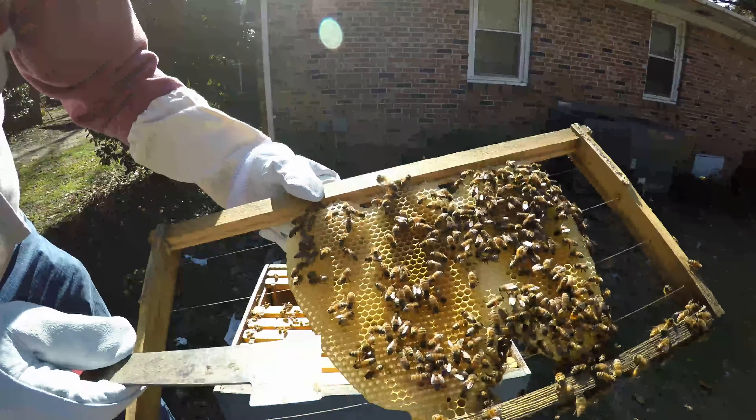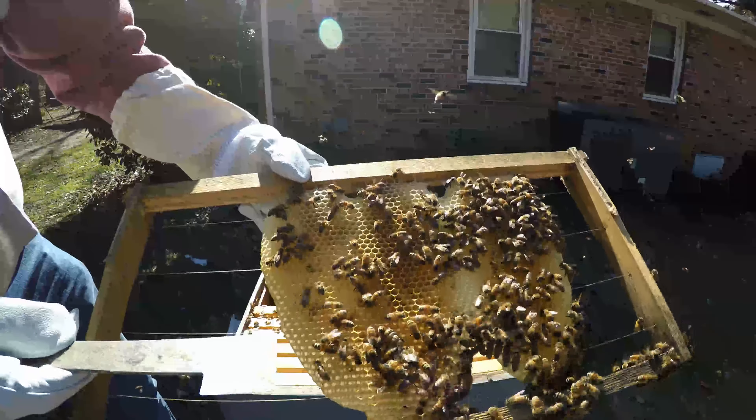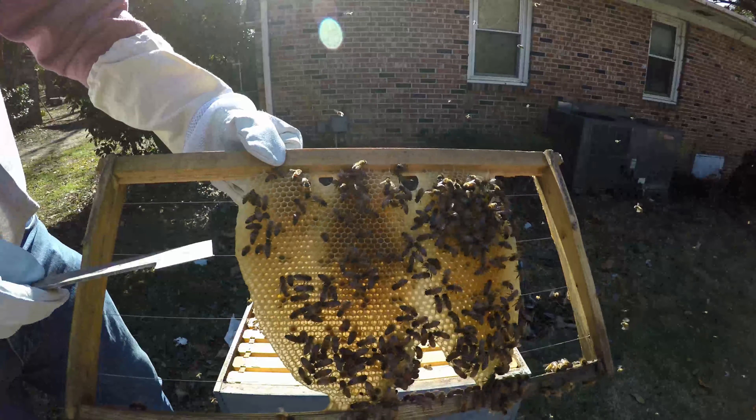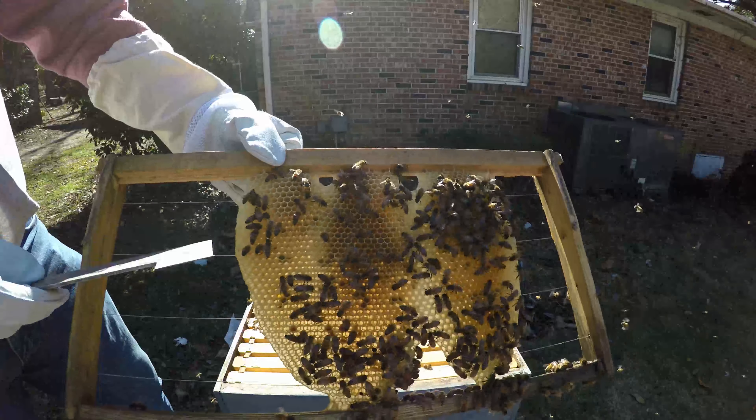The next frame is quite interesting to me. They will grow as needed — look at that, that's brand new comb and it's January. And that's worker cell, compared to the first one I pulled out which was drone cell. So this is brand new comb they're drawing out. There's a beetle.